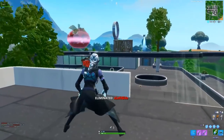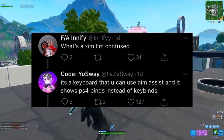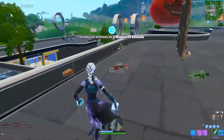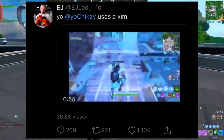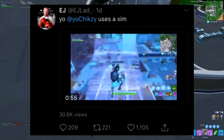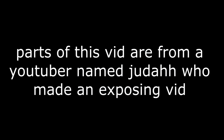If you guys don't know what a Zim Apex is, basically it's a keyboard that you can use aim assist on, and it shows PS4 binds instead of key binds. This all really blew up on Twitter when a guy named EJ posted a video on Twitter saying Chixie uses a Zim, and this tweet got over 1k likes. I will play that video right now and commentate it for you guys because this video has no sound. Parts of this video are from a YouTuber named Judah who made an exposing video on Chixie.